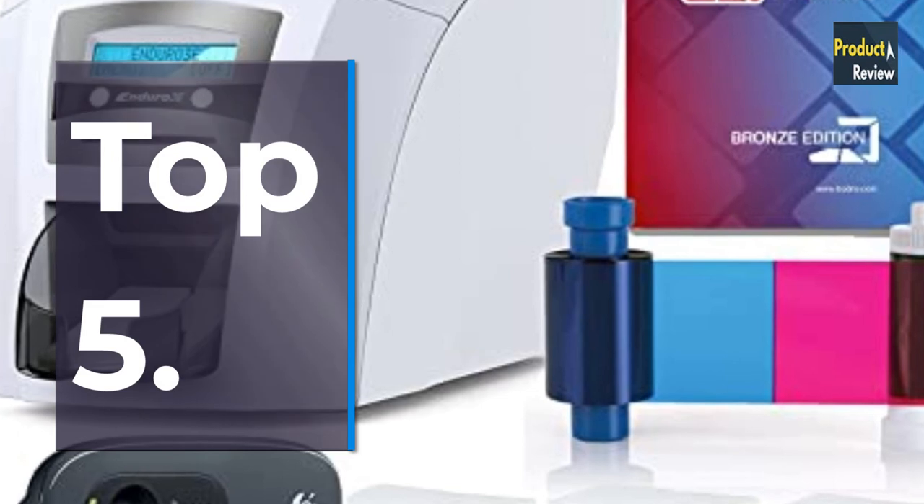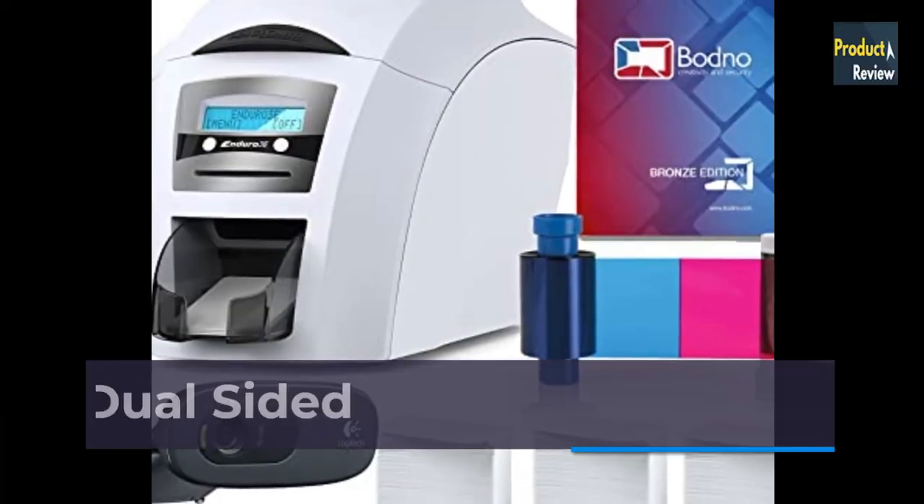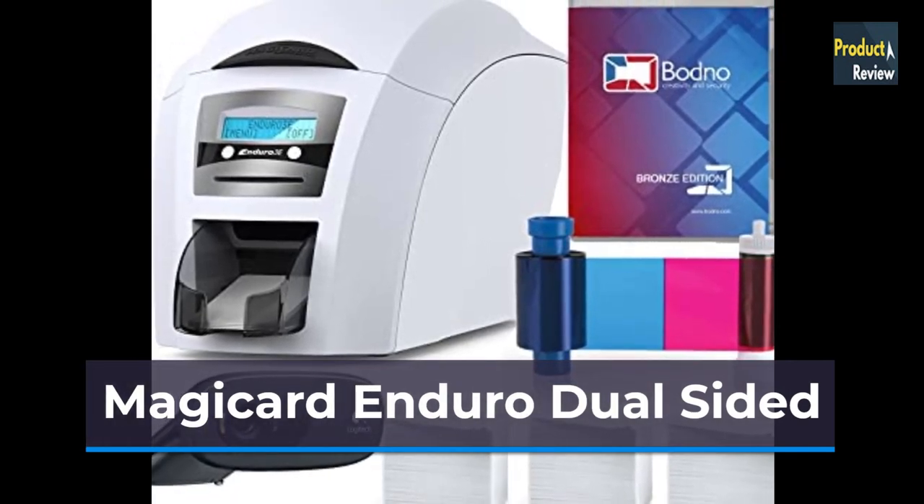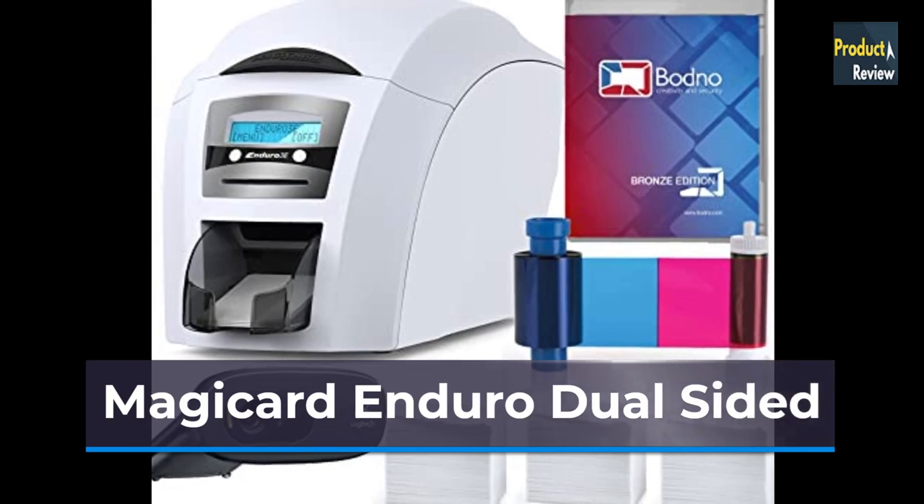Number 5: MagiCard Enduro 3E Dual-Sided ID Card Printer and Complete Supplies Package with Bodno ID Software.